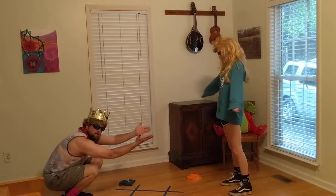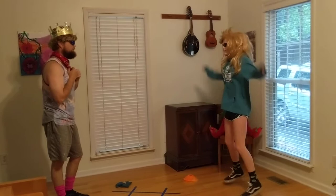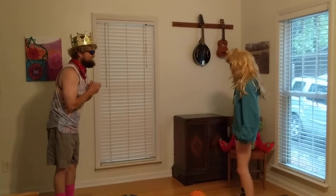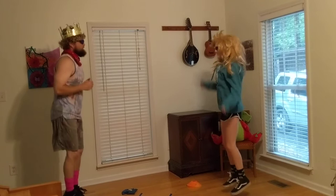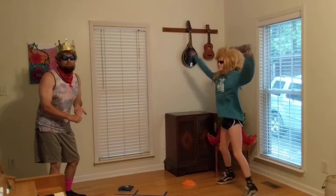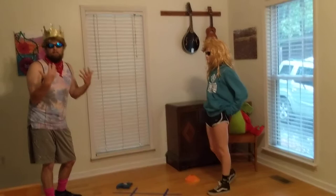Rock and scissors — so rock wins the crown! That's 10 jumping jacks. In our house we don't let people win, so she's got to earn it. Rock paper scissors shoot! I am the king! You can change the exercise too — it could be burpees, crunches, mountain climbers, whatever exercises you want to do.